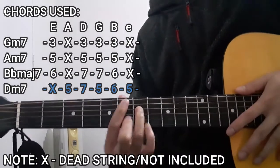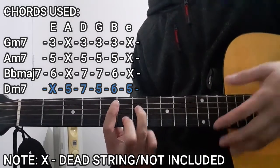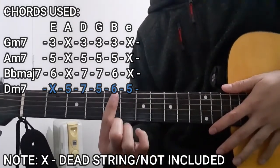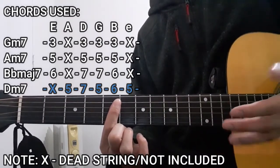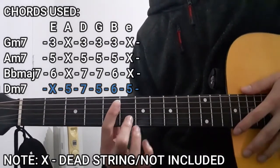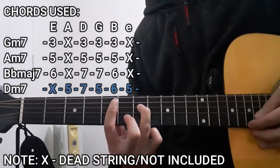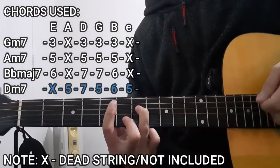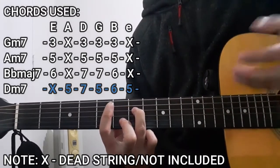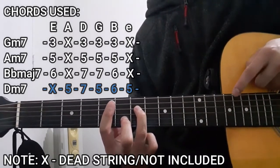And lastly, for the Dm7 chord, to do this chord we're going to be using our index finger to bar the entire 5th fret, starting from the A string down to the high E string. As for the rest of the chord shape, it's going to be the 6th fret on the B string as well as the 7th fret on the D string. So it's going to be 5, 7, 5, 6, and then 5. When it comes to the lower E string, this is not going to be included — dead string in this case as well.